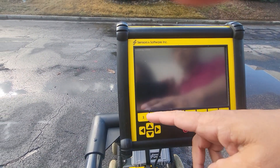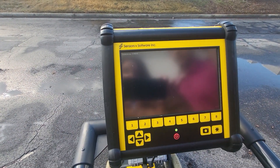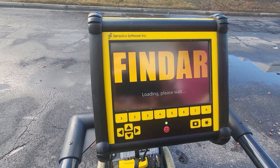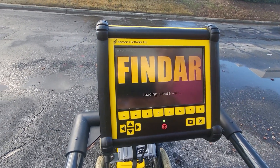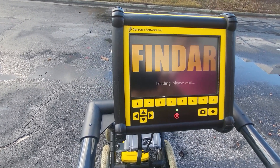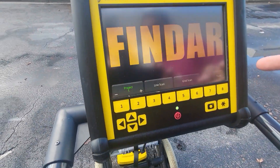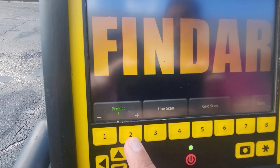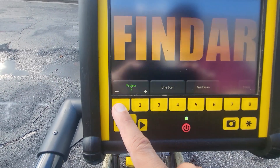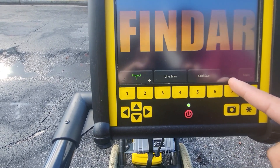Once it's all loaded, it's a very simple set of options lined up on the bottom. You'll have the ability to do a line scan, a grid scan, and you can look at tools and so forth. It's pretty easy to get started. The LMX systems in particular are some of the easiest units to get started with. You have just five options: Project — where you select which project you want — Line Scan, Grid Scan, Map View (currently grayed out), and Tools.